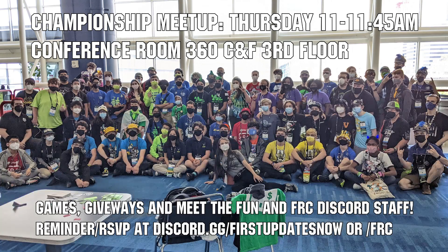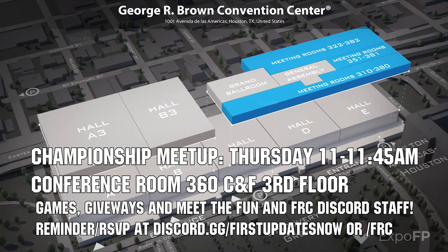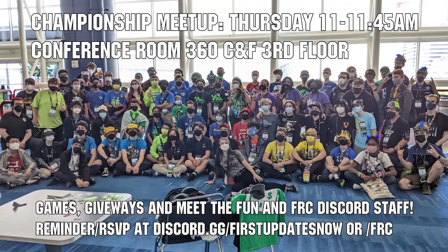If you're attending championships, come to the fun and FRC Discord meetup on Thursday April 20th from 11 to 11:45 a.m. in conference room 360 CNF on the third floor. We'll have games, giveaways, time to socialize, and a chance to meet the fun and FRC Discord staff. Get a reminder, RSVP on the fun or FRC Discords, and we'll see you at championships.